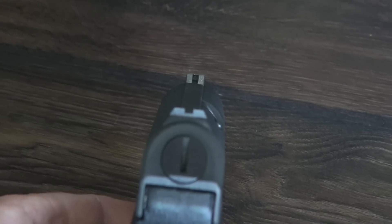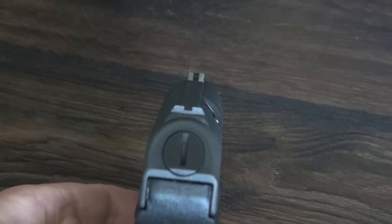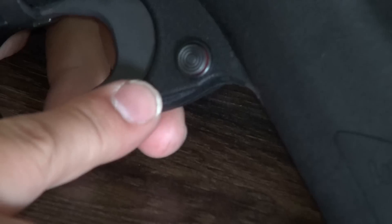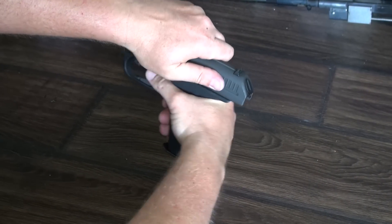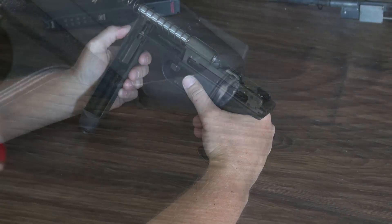A couple of interesting design features of the VP70: the front sight isn't a traditional post like most other handguns. It has a ramp milled into the slide with a notch in the center — the sides of the ramp are polished and the notch isn't, giving the appearance of a standard front sight. It also has a cross-block safety behind the trigger, a European-style mag release, and a takedown lever that was very unique at the time, making disassembly easy without tools.